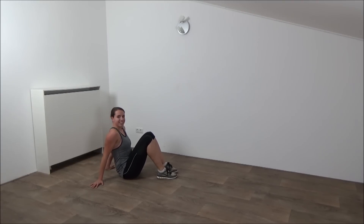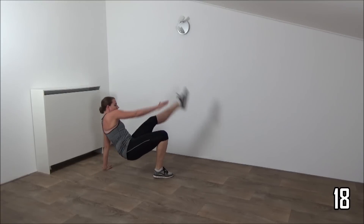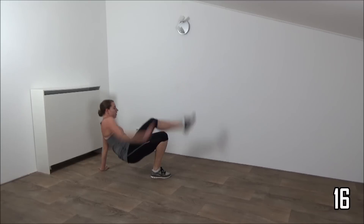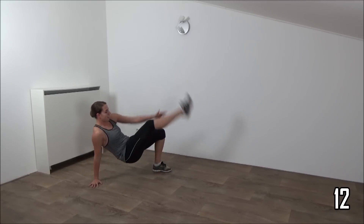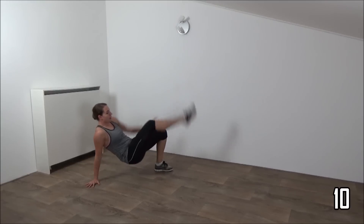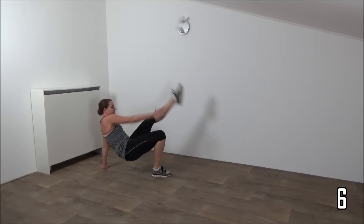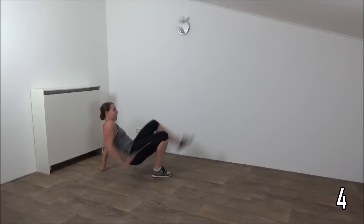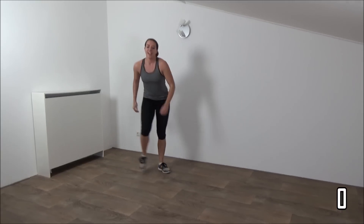Few seconds. Okay, get up and start. Squeeze your ribs and lift your hips. Last one. And get up. Active rest.